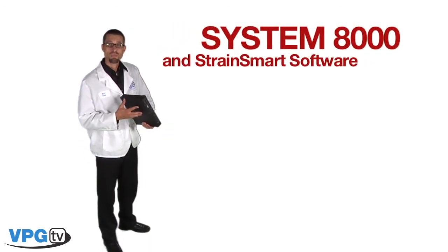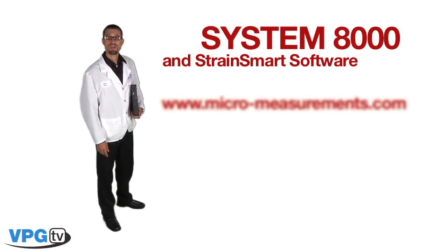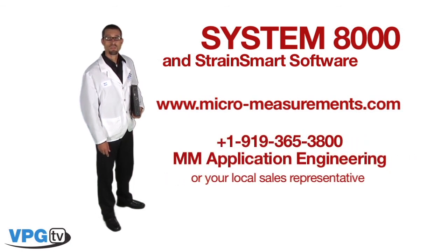We have taken our many years of strain gauge experience and incorporated that into our System 8000 and our StrainSmart software. You can find more information about Micromeasurements instrumentation and our StrainSmart software on our website. Thank you for your time and as always feel free to contact the applications engineering department or your local technical sales manager for any questions regarding our products.